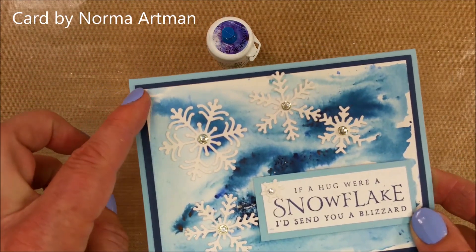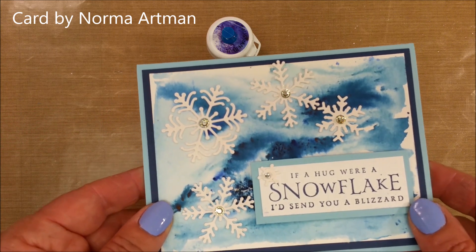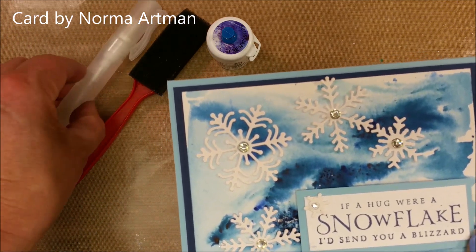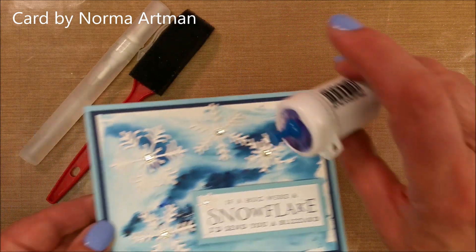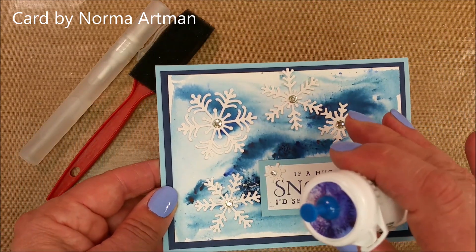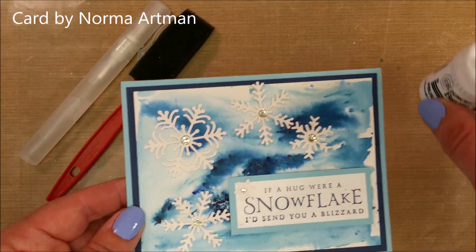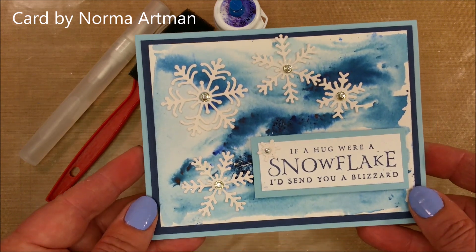On Norma's card, she made hers on watercolor paper. I'm not sure whether she used a brush or a spritzer to get her paper wet. You can actually start in either order — you can sprinkle the dry powder on and then spritz, or you can have wet paper to start with and then sprinkle the dry powder on. You'll get a little bit different look with either way.